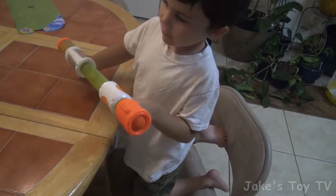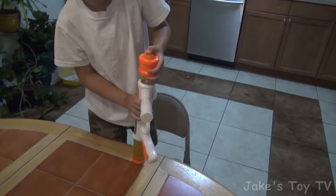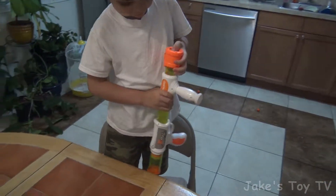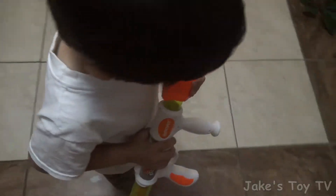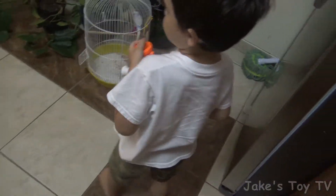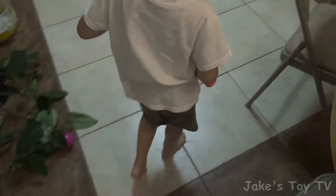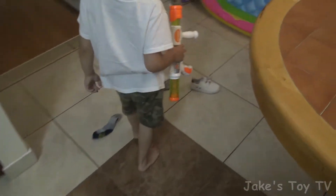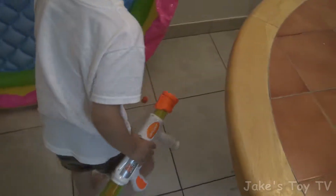One, two, three, four, five, six, seven, eight, nine, ten, eleven.